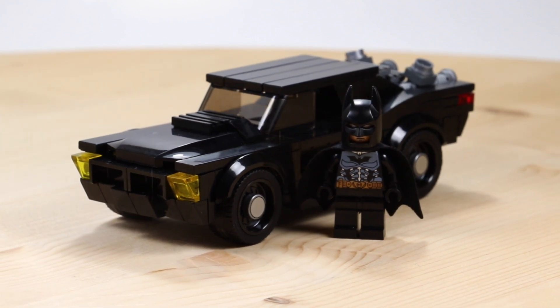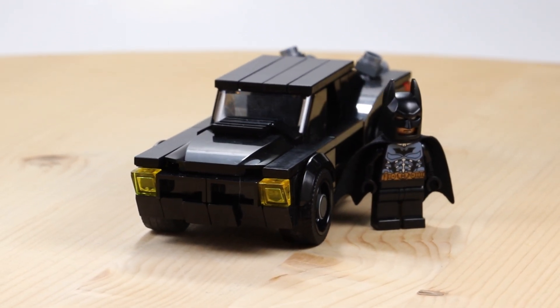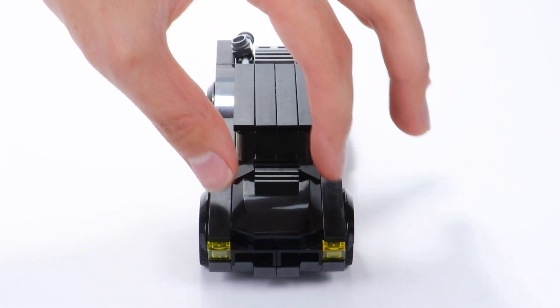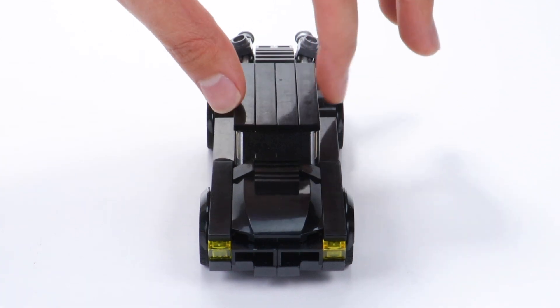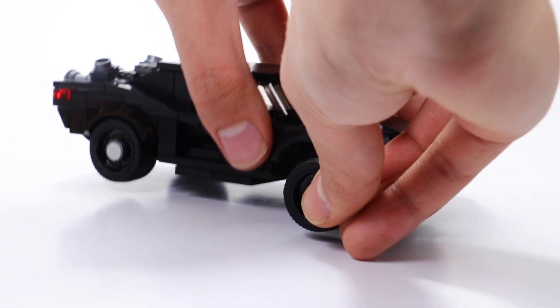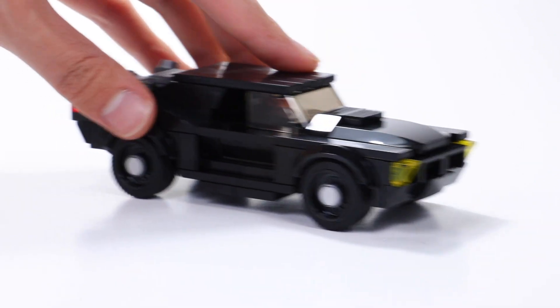Very similar to my John Wick Ford Mustang Mach 1 that I made a few videos back, this vehicle is six studs wide, but the main body of the car is actually four studs wide. I allowed an extra one stud wide room along the sides just to kind of help accomplish the very nice shape of the car from the pictures.